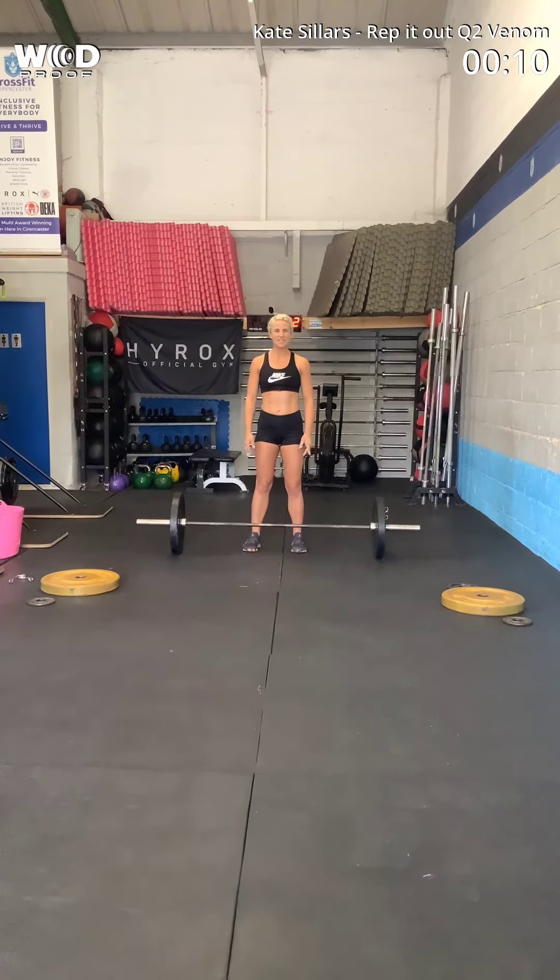Hi, I'm Kate Stillers, and I'm doing Qualified 2, the record out.